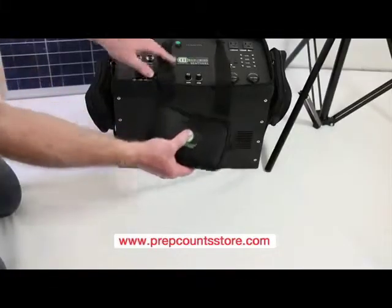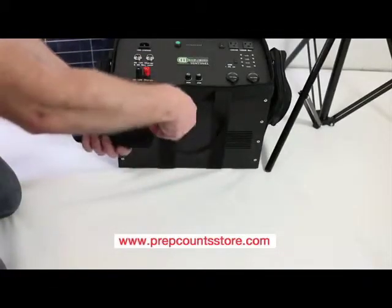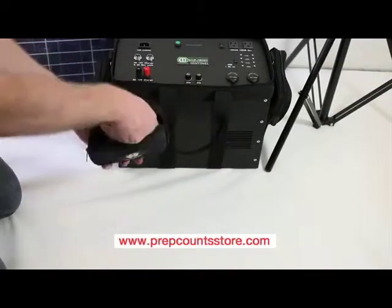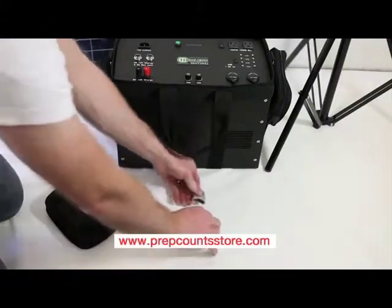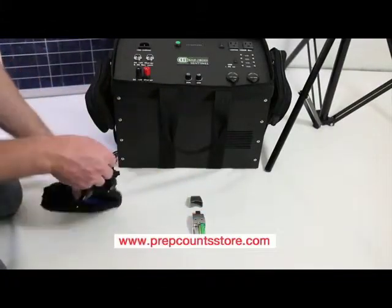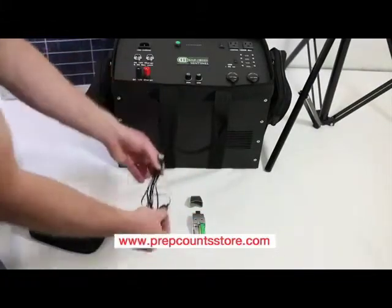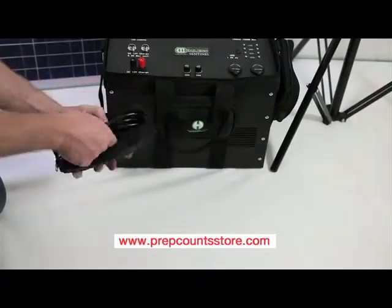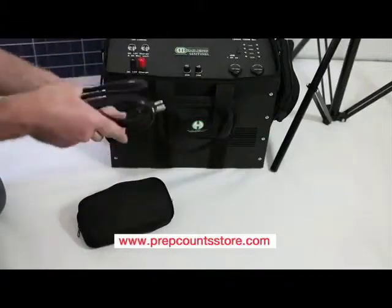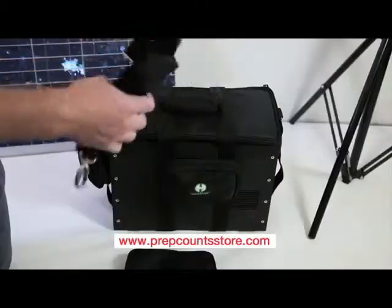The Humless Sentinel comes with three detachable cases. These cases contain all the accessories that come with the unit. These accessories include a USB battery charger, a universal USB cell phone charger, a mini LED flashlight, an AC charging cable, and a shoulder strap.